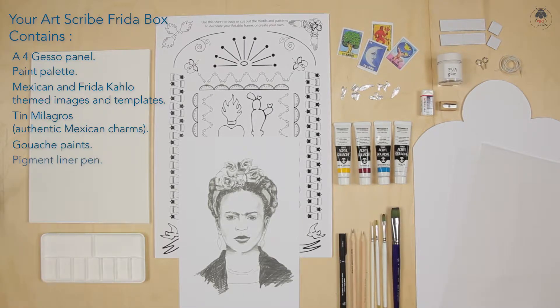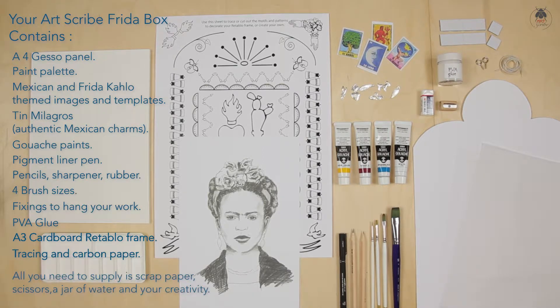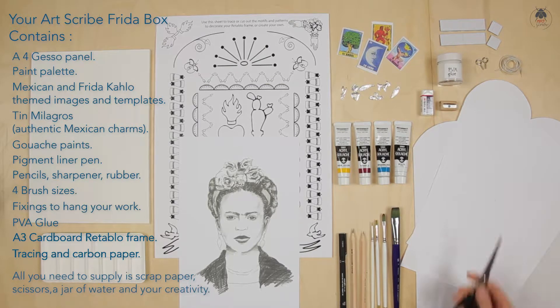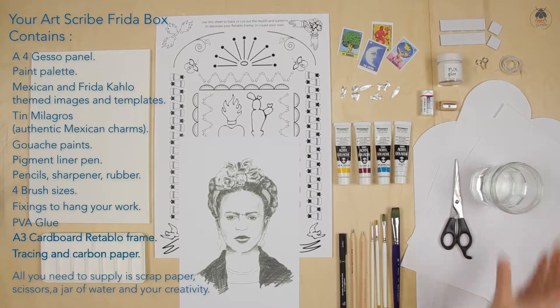Gesso is the ideal surface to draw, paint, even collage onto. The kit has a set of gouache paints. These are water-based paints that provide a strong pigment and flat colour. All you need to bring is scrap paper, scissors, a jar of water, and your creativity.